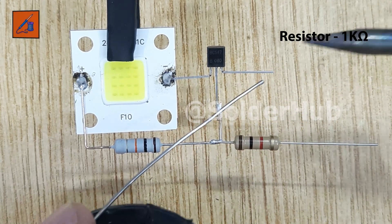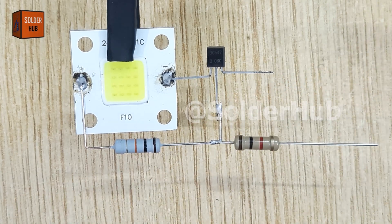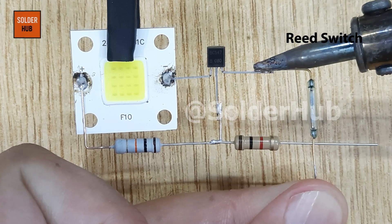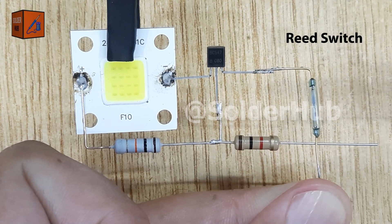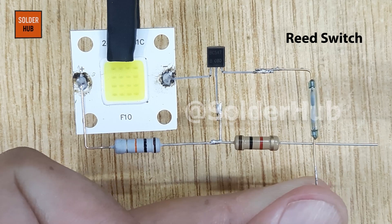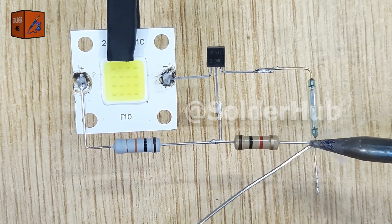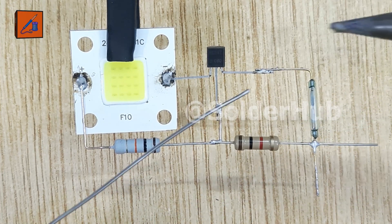Now it's time for the last component, which is the heart of this project — the reed switch. A reed switch, also called a reed sensor or a magnetic switch, is a tiny glass tube that contains two metal contacts inside. These contacts come together or separate when a magnet is brought close to them. It's a very simple but powerful component, widely used in security systems like magnetic door alarms.